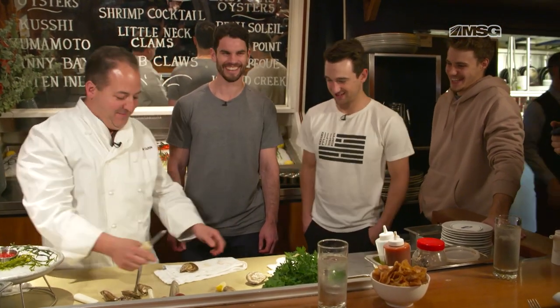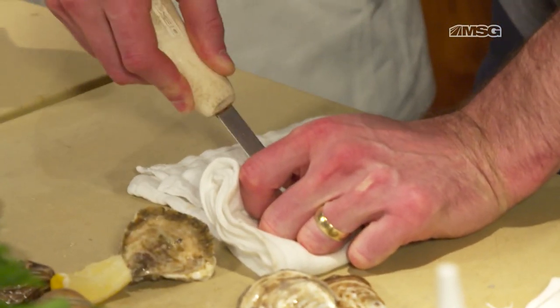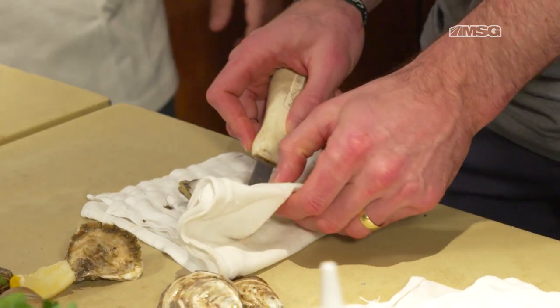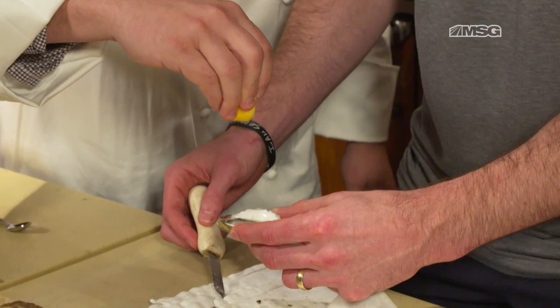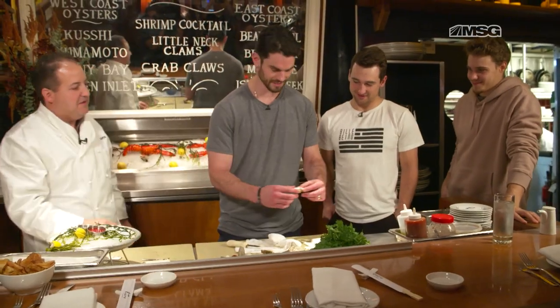The most important thing is firm, right? Just like you're holding the stick. Hold that there. I think I opened it for you — go in there a little bit just at the tip. Now get in there and give it a little pop. He shoots! He scores! Now just detach the top. Very nicely. Instant pro. A little squeeze of lemon, cocktail sauce. I've got a little mignonette on this one — give that to your boy. First shucked oyster. It won't be my last. That was very nicely done. That was impressive.